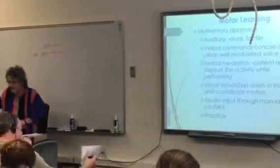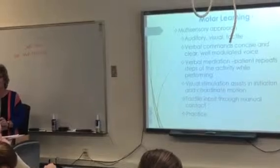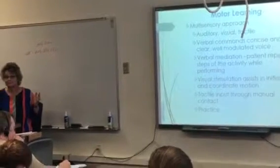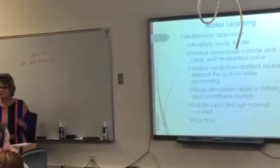We've already talked about motor learning. What type of feedback do you give? What type of feedback do you give?